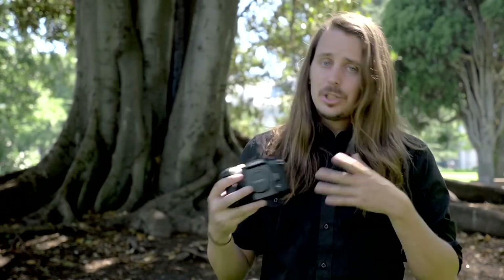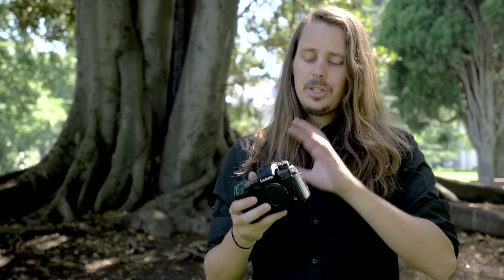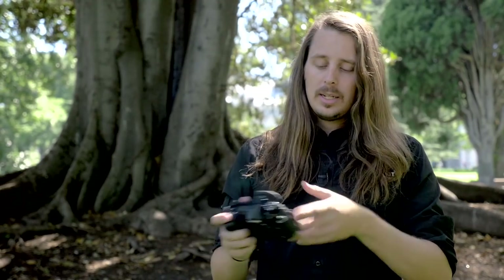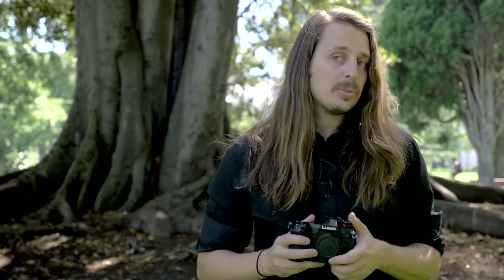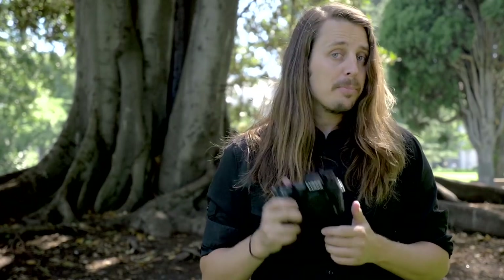Overall, the G9 is a strong addition to the Panasonic lineup. It gives them a camera with the stills capabilities to finally lure over more serious still shooters. The GH5 is a great camera but has always been more video-oriented with a bit of a weakness in photos. The G9 is a much more well-rounded camera for someone who wants serious photography as well as video. Standout features are the overall build quality, the excellent viewfinder, the in-body image stabilization, the high burst shooting options, and the video capabilities. While the AF system isn't absolutely market-leading, it's still very good for the price point and should satisfy most users.